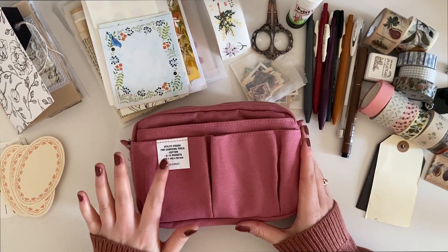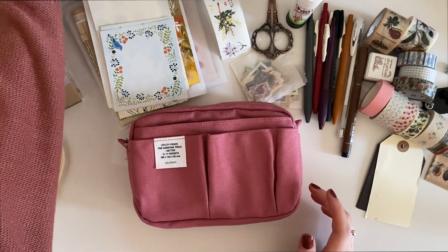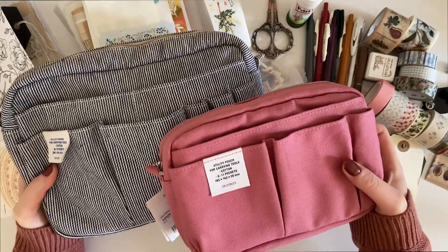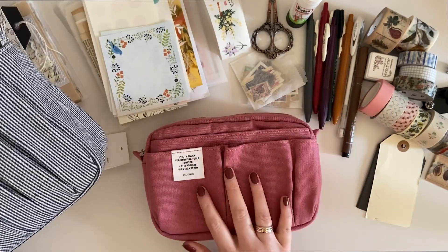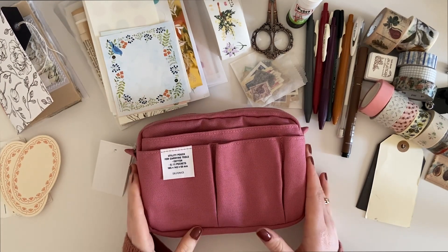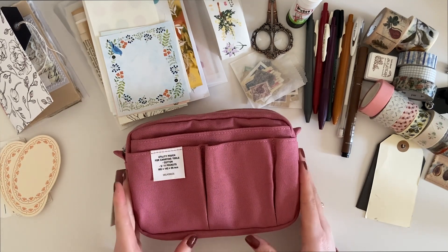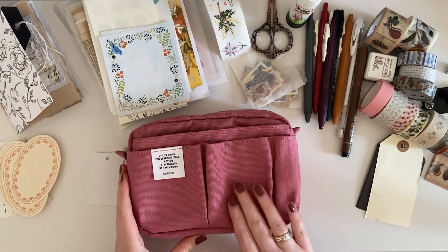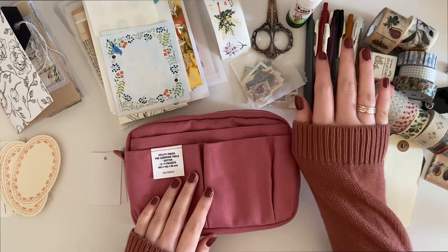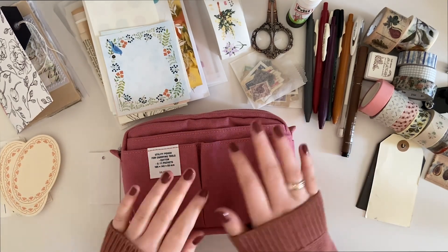This is the small size in pink. I already have the medium size here just for reference — it is quite a bit larger. I think the small will be a lot more portable for taking with me wherever I go. I was really excited when I saw that Miso Paper were carrying Delphonics pouches, so I decided to snag one of the pink ones because I just love this shade.